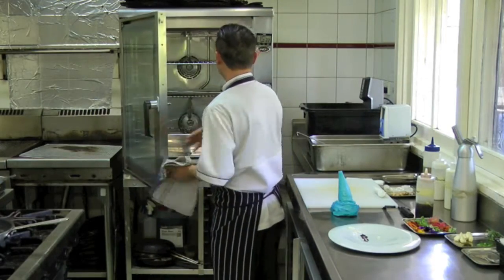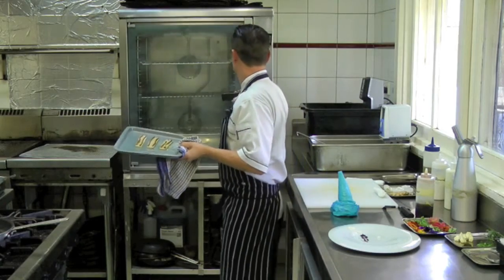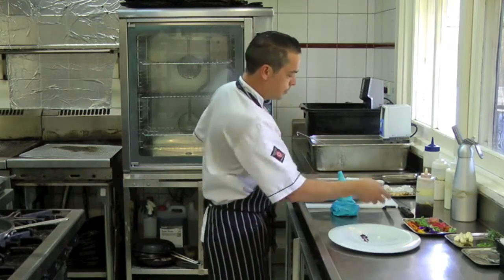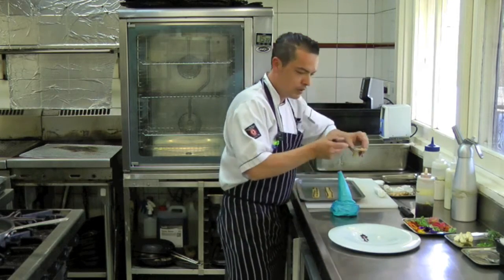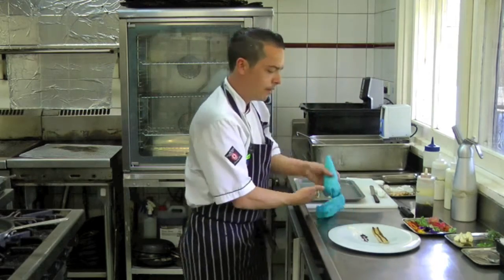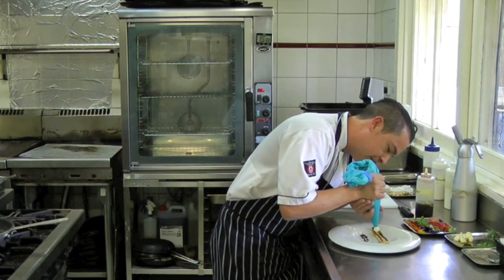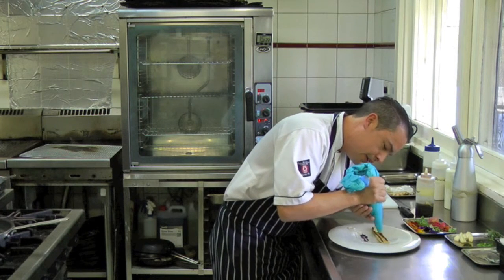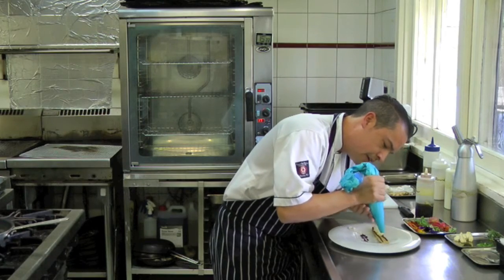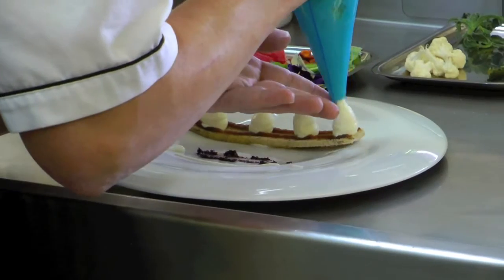All right, that should be long enough. So our toast is ready — place the toast on the base of the plate. This is Persian feta mousse from Yarra Valley Dairy. It's just basically Persian feta and goat's curd. Four little dollops of that.